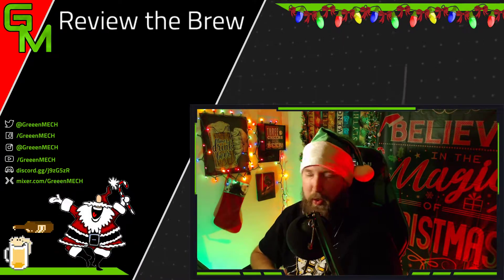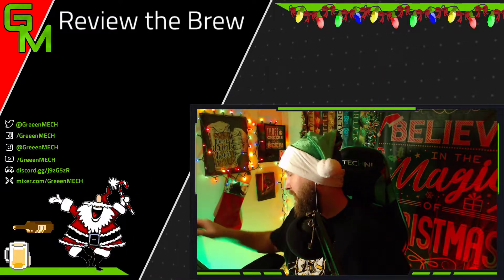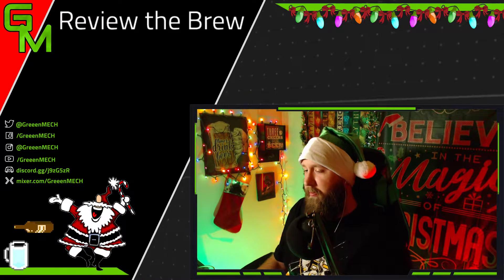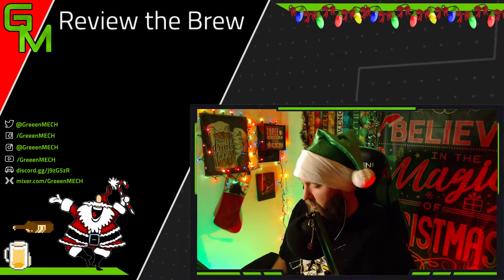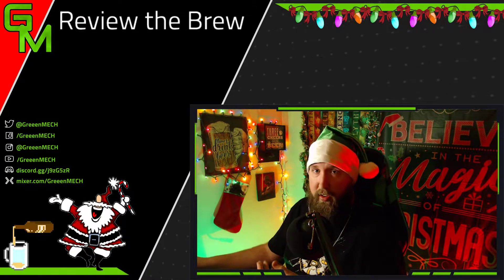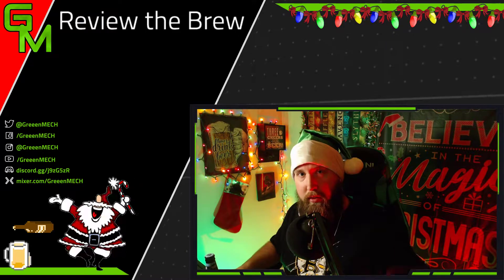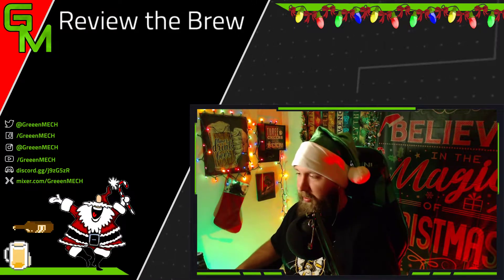What's up YouTube? Mech here. We're doing another beer review because it's Friday! Friggin' pumped, guys. Why am I pumped? Because I like beer. The Bruins are going to be on in a little bit. I got my Bruins shirt on. We got the Bruins pint glass here. And we're like a week away from Christmas, too. It's crazy.